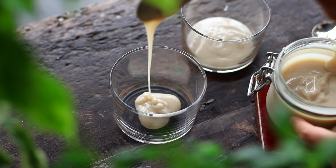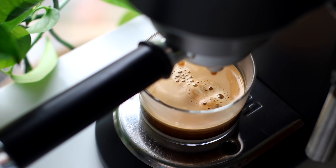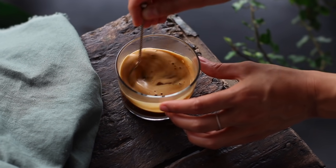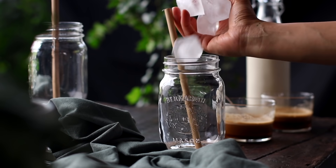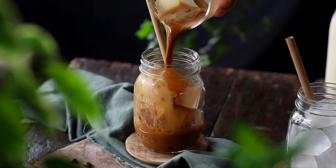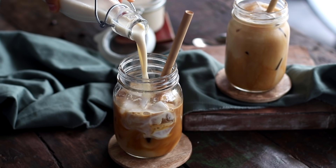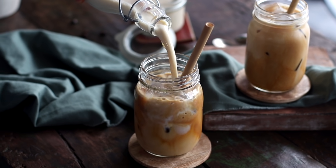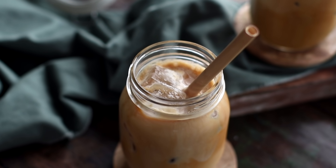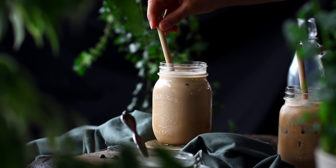I like to use this condensed milk by adding a generous spoonful to a cup and then brewing my espresso right over top of it. You can use strong pour-over coffee or instant coffee if you prefer. Give it a mix to dissolve the condensed milk in the espresso. Fill tall cups or mason jars to the top with ice, pour the sweetened espresso over top, then follow with some barista oat milk, which is a bit creamier than traditional plant-based milk. Give it a taste test — you can always add more condensed milk. The condensed milk is also super versatile: enjoy it in hot coffees, teas, or drizzled over dessert.